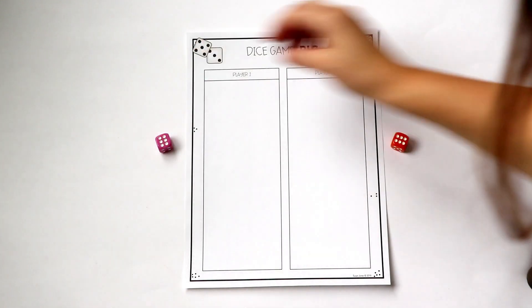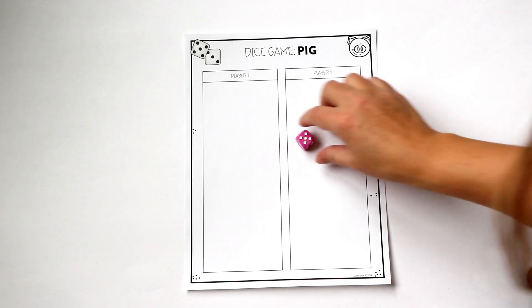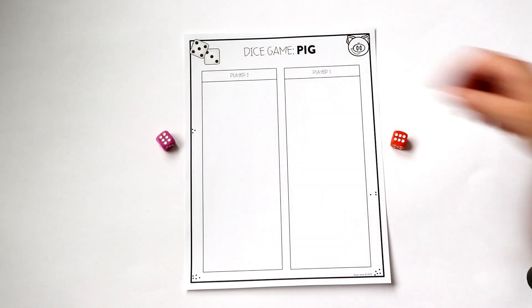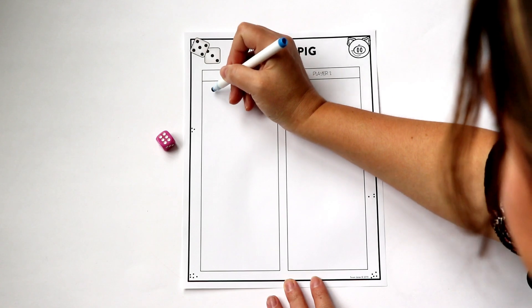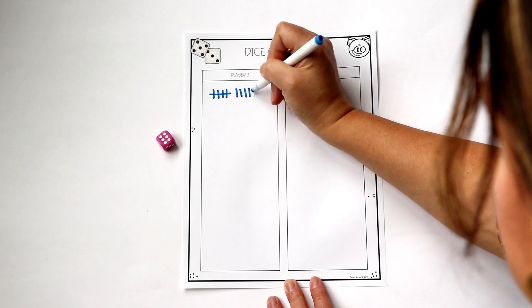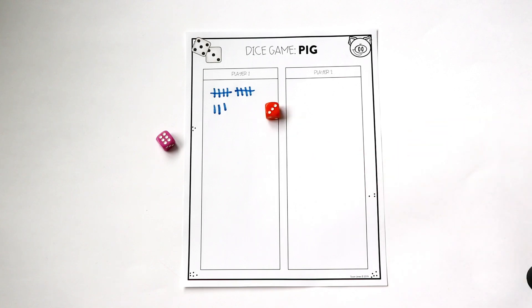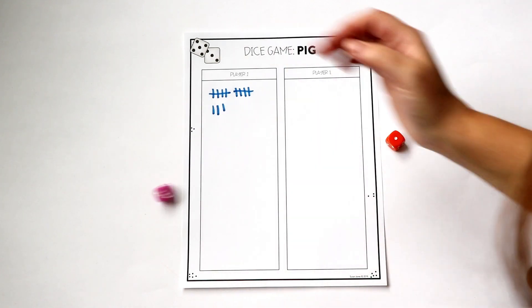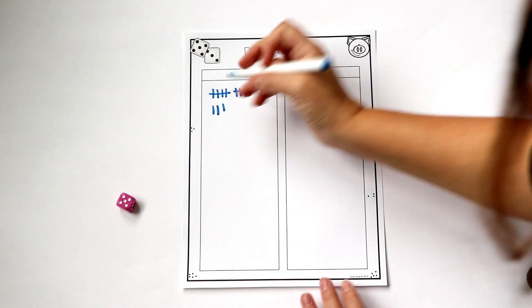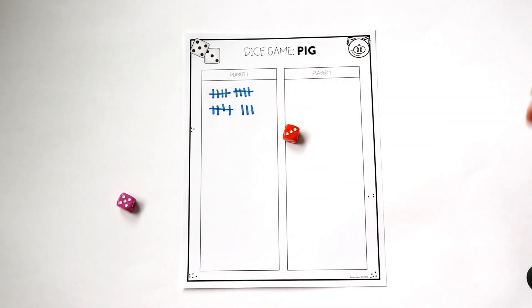For this game, you only need one die per player. Player one rolls a two, rolls again, plus five is seven, plus six is 13. They rolled three times in a row and they're going to keep that 13 — that's a good number, because if they rolled a one they would not be able to write any tally marks and would lose all those points. Now player two's turn: three, roll again, plus two — let me try one more time — oh no, a one. So they actually don't get any points. Player one's turn: five. They decide to keep their five — they're way ahead right now and let player two try.